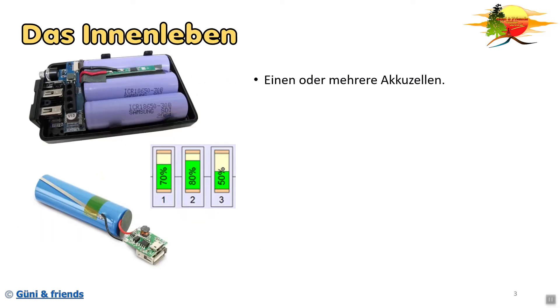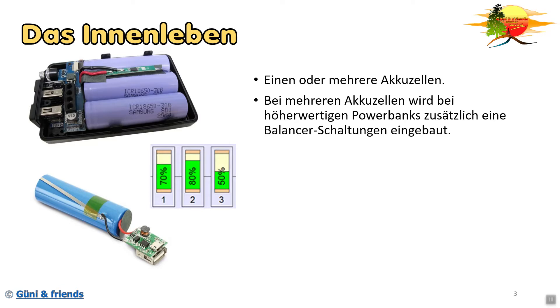Nun sehen wir das Innenleben. Das Innenleben beinhaltet eine oder mehrere Akkuzellen. Bei mehreren Akkuzellen wird bei höherwertigen Powerbanks zusätzlich eine Balancer-Schaltung eingebaut. Die Balancer-Schaltung hat die Aufgabe, die Akkuzellen gleichmäßig zu laden. Zum Beispiel hat Akku 1 70%, Akku 2 80% und Akku 3 50%. Durch die Balancer-Schaltung werden die Zellen wieder gleichmäßig aufgefüllt und die Powerbank hat danach ihre 100%, die sie euch zur Verfügung stellen kann.